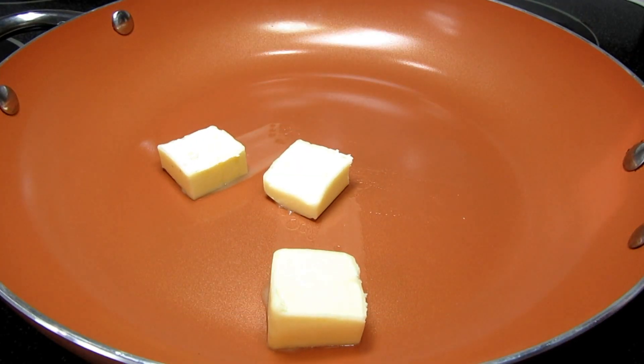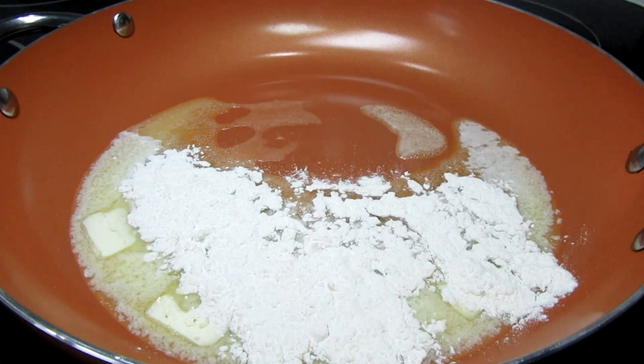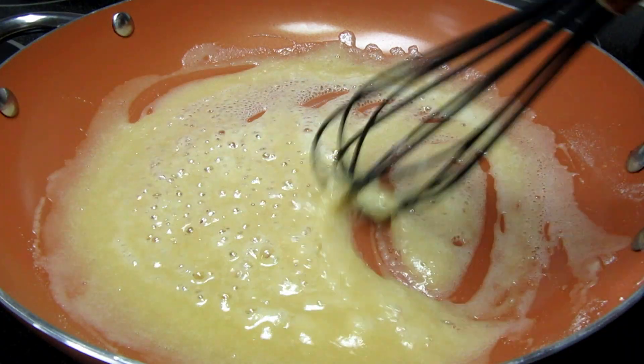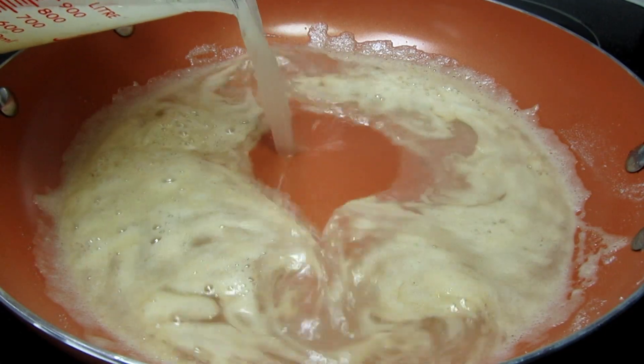For the white sauce, I'm starting by making a roux with some butter and flour, cooking and stirring on medium heat for a couple of minutes. Then I'm adding in some turkey broth and turning the heat up to medium-high to bring it up to a simmer.